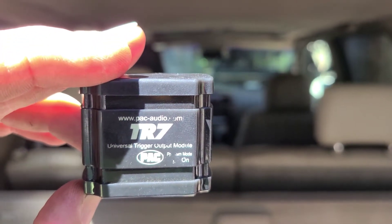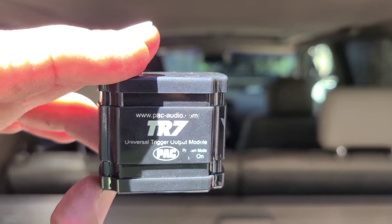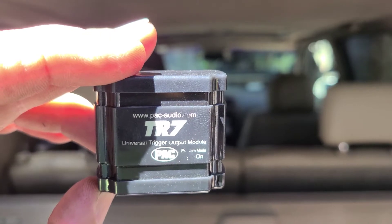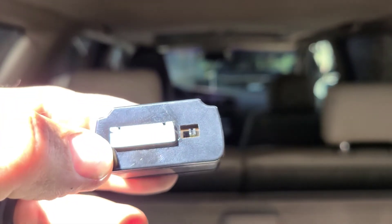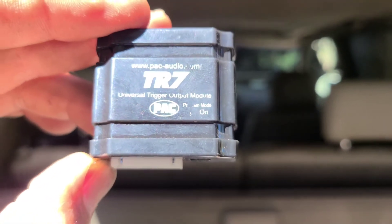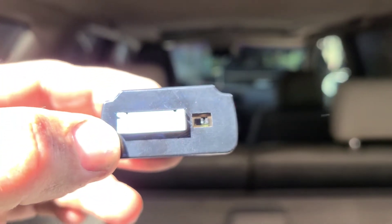I'm going to show you how to program your TR7 so that a double press on the remote equals six seconds of output to roll up the window. With no power to your TR7, you have to turn that switch away from the white connector — that's program on. You can see that program mode on is away from the connector.